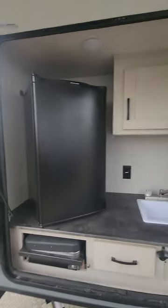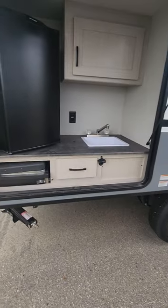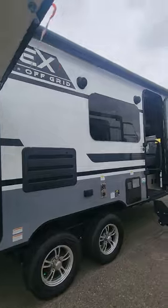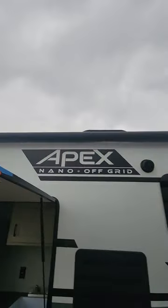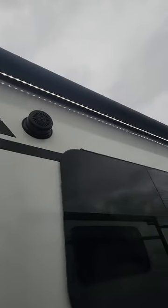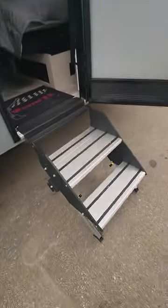Here's our outdoor kitchen — we get a two-burner grill, a nice big beer fridge, a bottle opener, and a hot and cold sink. We have a nice big awning that's pretty much the entire length of the trailer, and we've got an LED strip on the outside with two speakers.